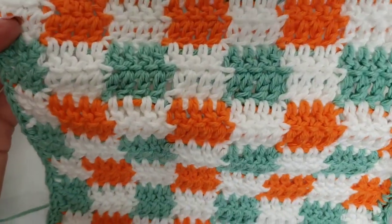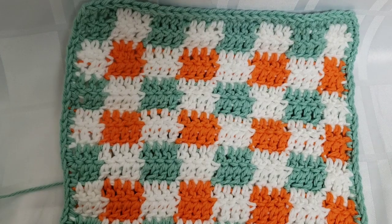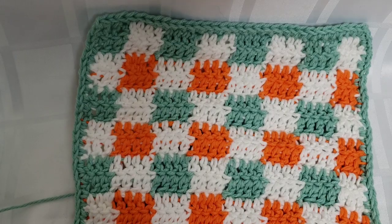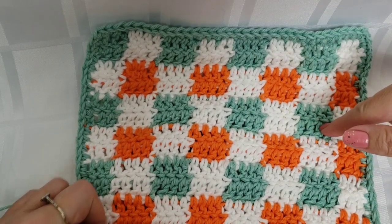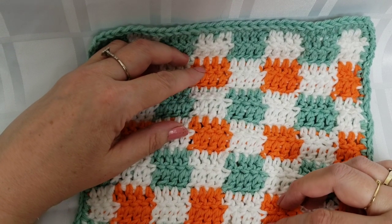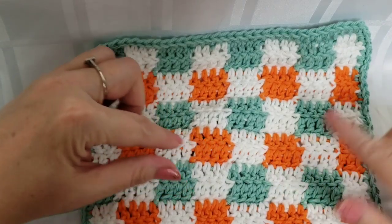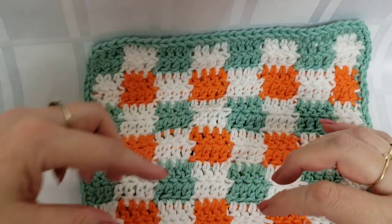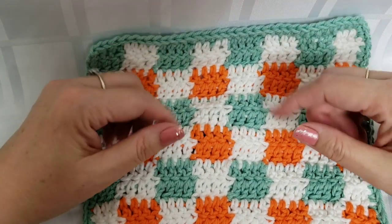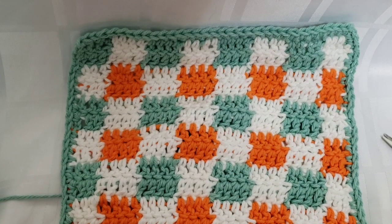So that is the first video for the series. The next dishcloth pattern I'm going to do that belongs in this set is the larger squares. We're still going to use all the same colors, but we're going to have two of the same color in this corner and this corner, with different colors in the other corners. I started with this one first because it was going to be the hardest with all the various color changes throughout. With the larger squares, we'll work more stitches before we need to do a color change. Stay tuned for that video — I'm going to end this here and get started on the next one.